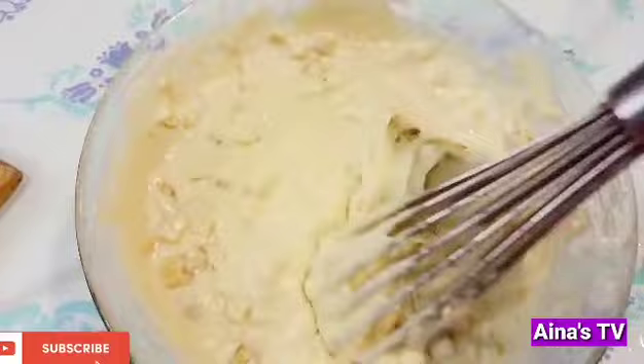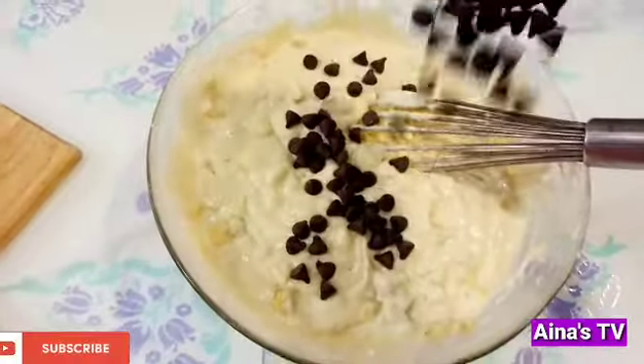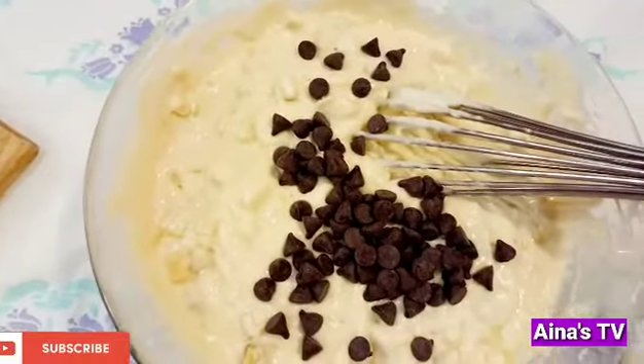Ayan na, guys, I mix well. And then now we add the chips.